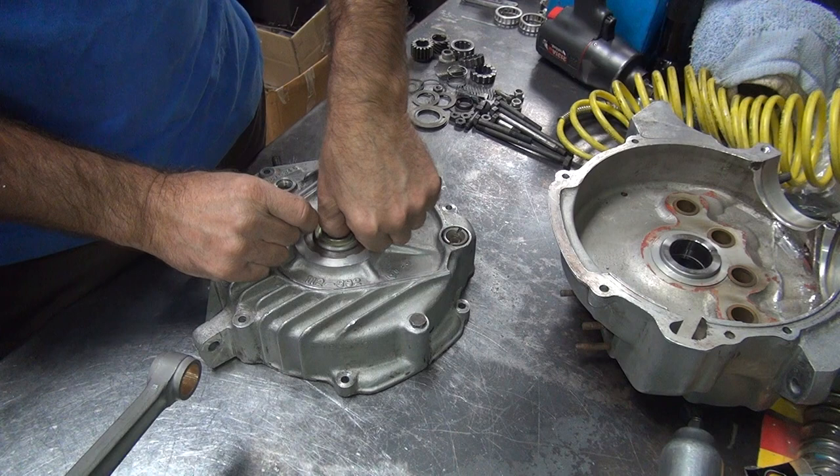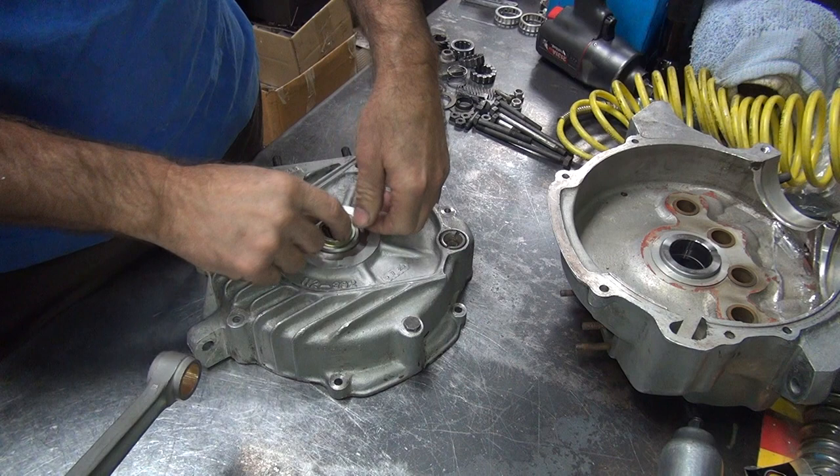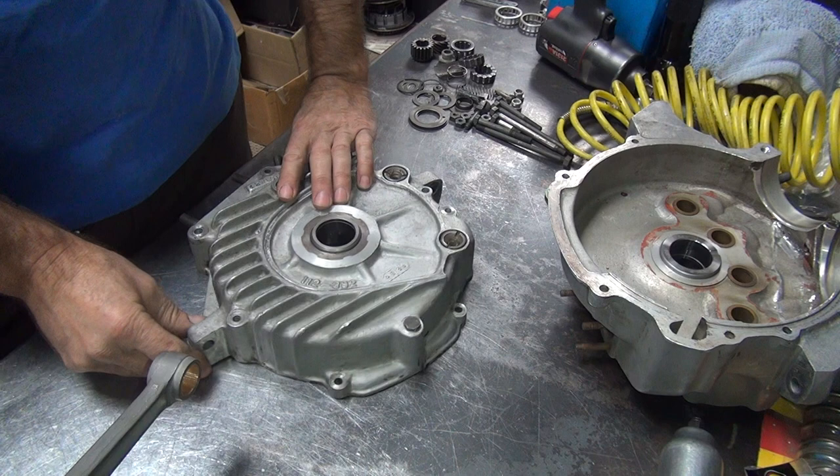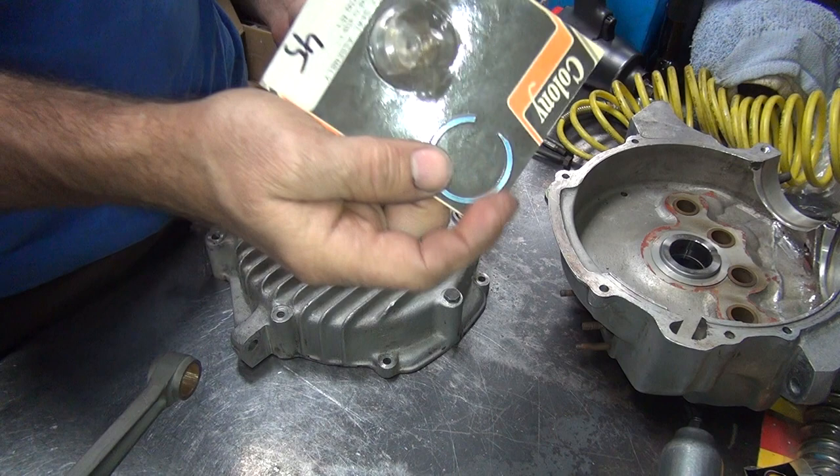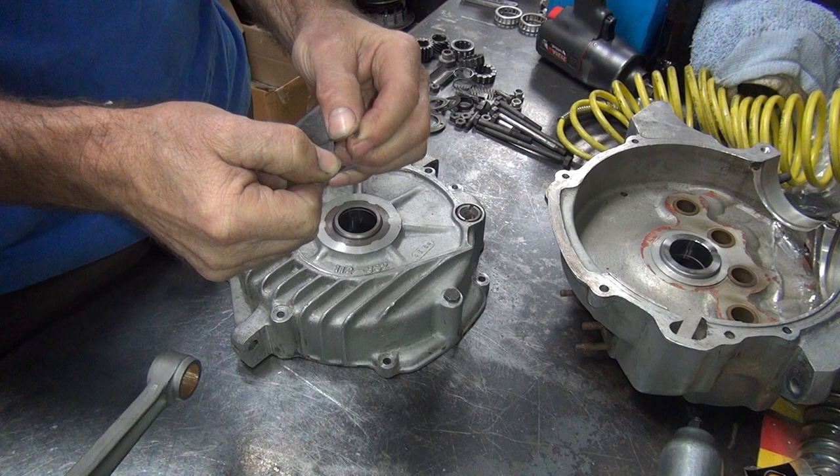About half and half — it kind of goes in there, you can hear it slipping. So that's a halfway decent sign. Now I'm going to put a clip in here. I can either use the one that came with it or I can use a genuine Harley one. I always like using genuine stuff when I can, so we're going to go ahead and try that.